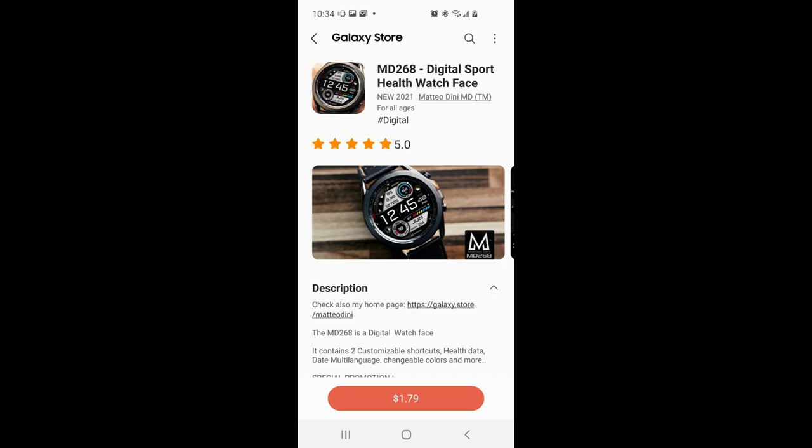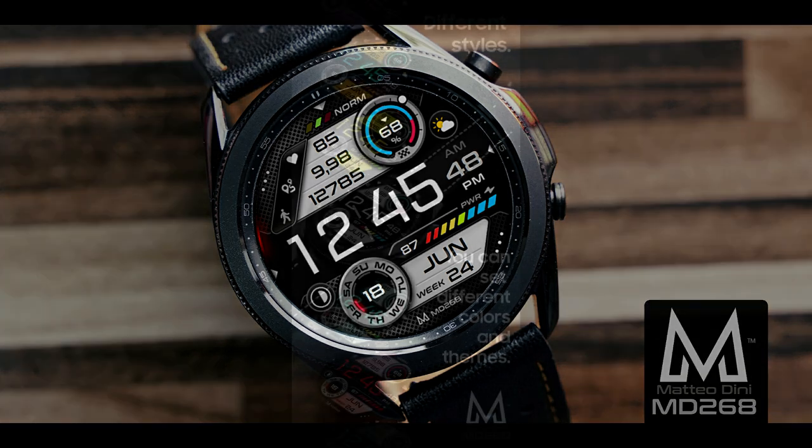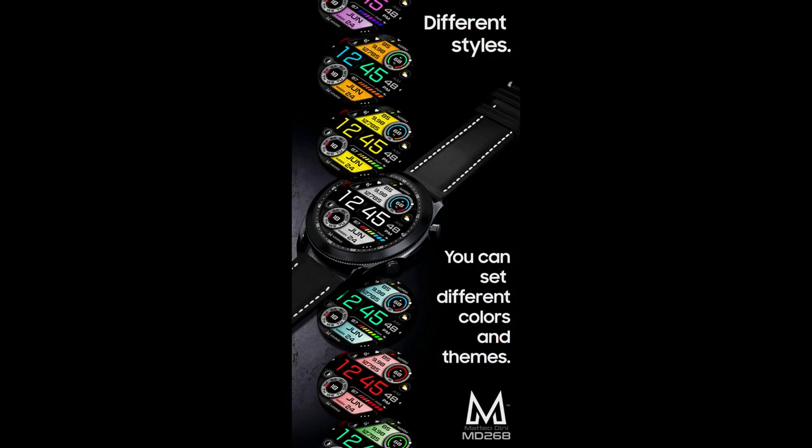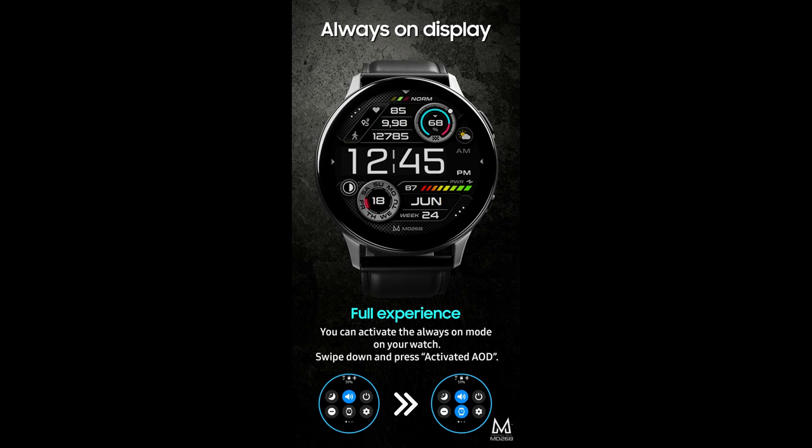Hey guys, welcome back to Jibber Jab Reviews and thanks for tuning in and for supporting the channel. For today's show I have yet another brand new release to share with you from our friend Matteo Dini. This one's called the MD 268 model and this time he's released an all-digital and sporty looking design which comes pre-loaded with some great accents and themes.